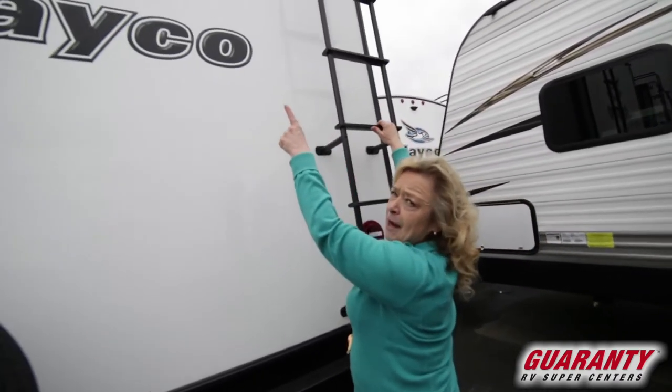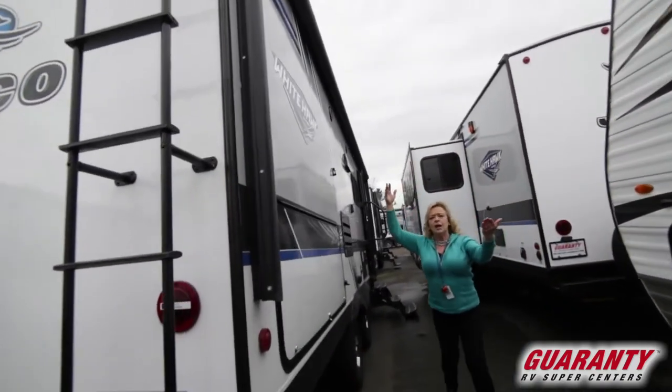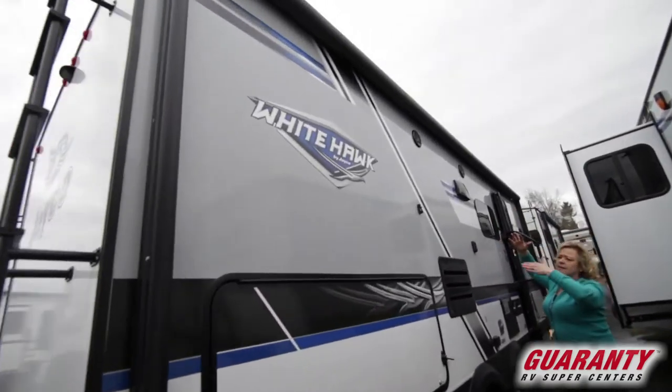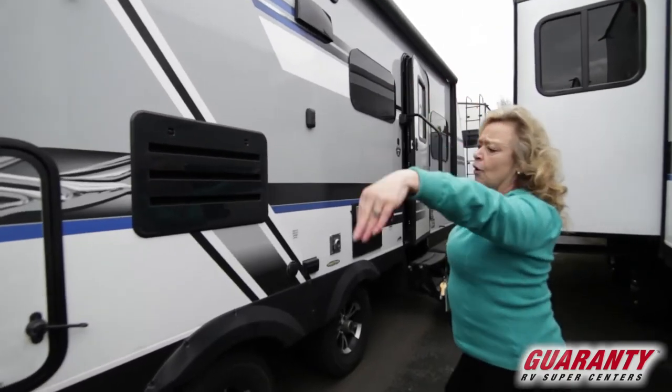You have a backup camera and a beautiful awning. A lot of times you'll get an awning but it doesn't necessarily cover the whole thing. In this particular case, this awning goes all the way across.